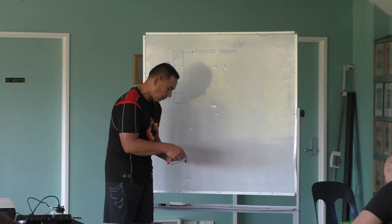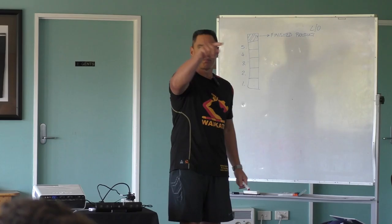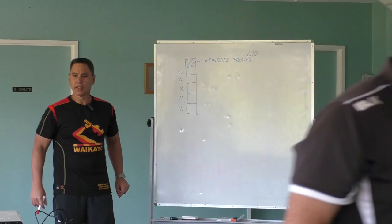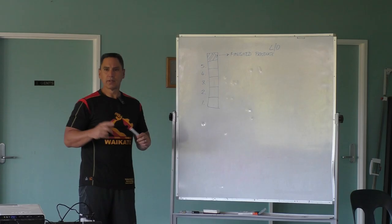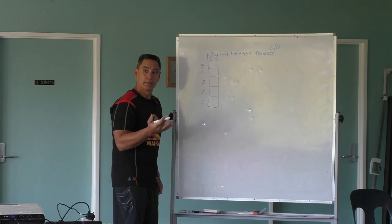Okay, if you can just finish up in your little groups and let's focus back here, we'll start making some lists on our board. Just to make it easy, we'll bounce around the room, and if anybody's got anything else to add, we can certainly do that. Box one — what do you think is the most important thing to start your line-out session?